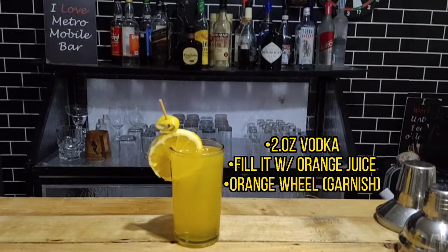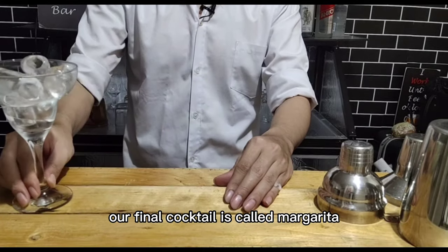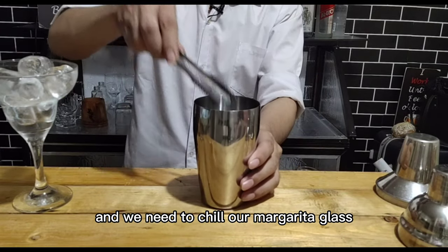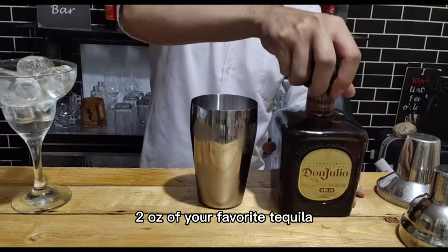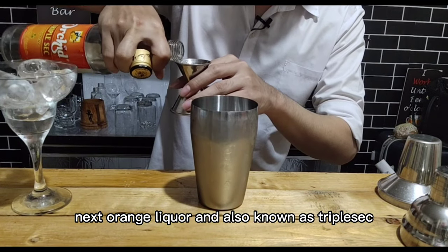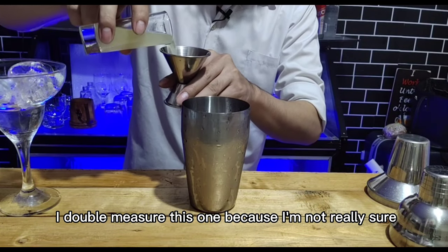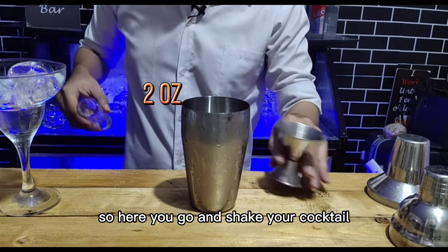Our final cocktail is called margarita. Chill your margarita glass, put some ice in your shaker, two ounces of your favorite tequila, then one ounce of orange liqueur also known as triple sec — pour about half an ounce, actually make it one full measure. Then shake your cocktail.